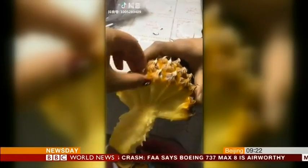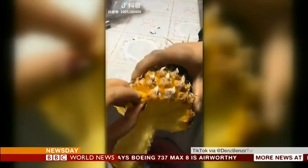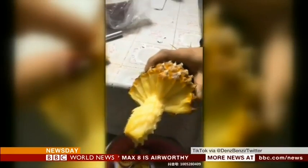Now to a story that's leaving pineapple purists in a pickle. The short video comes from East Asia and was posted to the media-sharing site TikTok before spreading to Twitter.